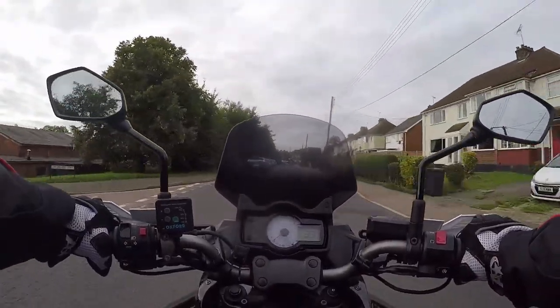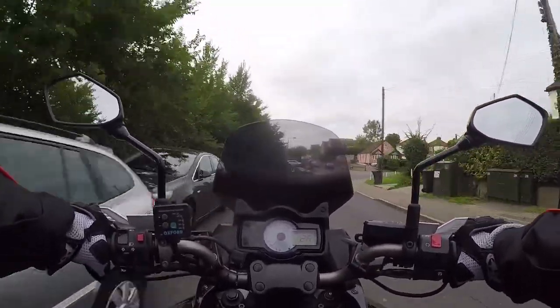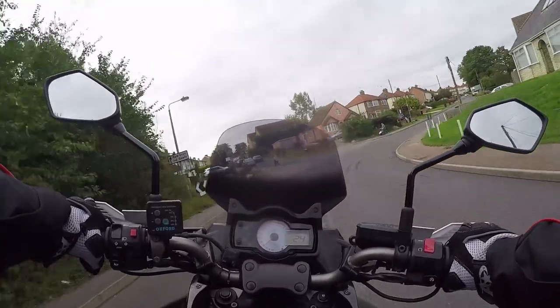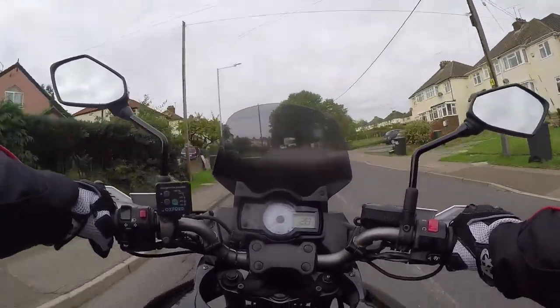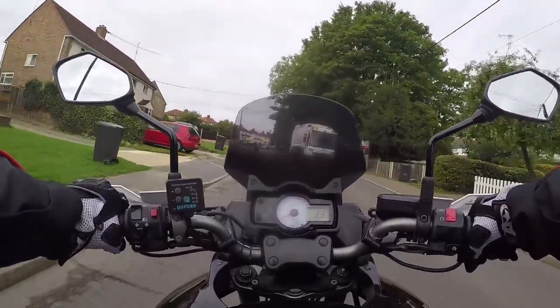Now, the Kawasaki Versys has a little 650 parallel twin. Nice engine to work on, unlike the VS, because the plugs are easy to get to once you get the tank off. I've done a servicing video on this — I've actually done quite a few videos, but not a ride-about.